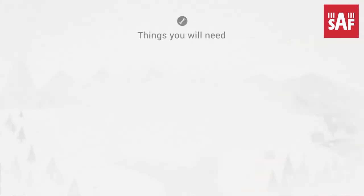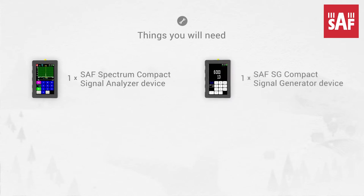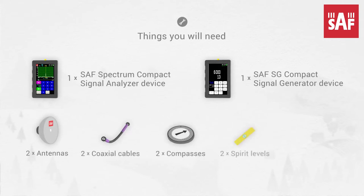You will need: SAF Spectrum Compact Signal Analyzer Device, SAF SG Compact Signal Generator Device, 2 antennas, 2 coaxial cables, 2 compasses, 2 spirit levels, and 2 waveguide adapters.